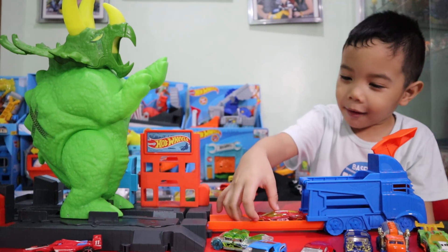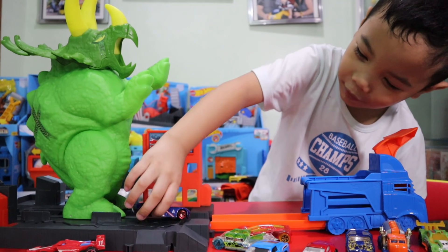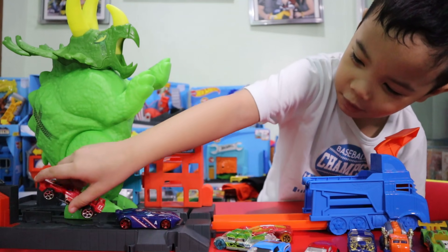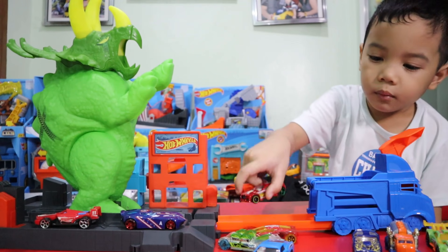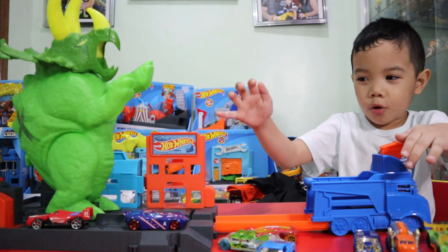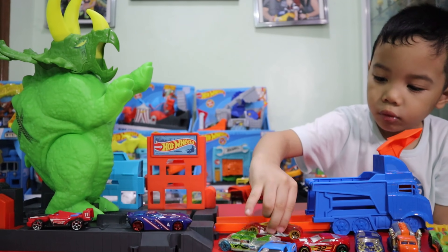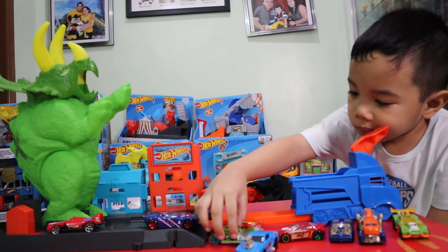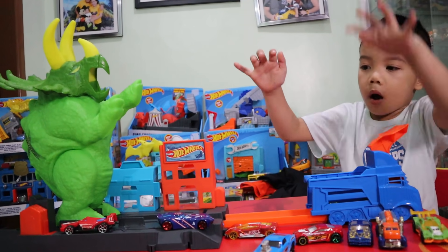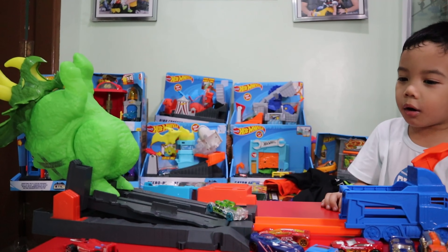No, no, no, no! Oh no! This one's left! Knocked down this two! This two's knocked down! Whoa! Almost! Yeah! Yay! Yay! That's fun!